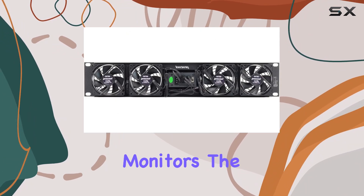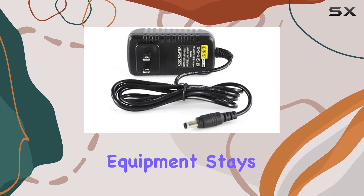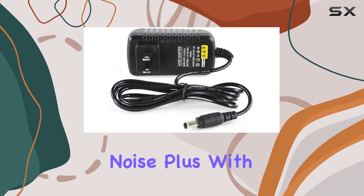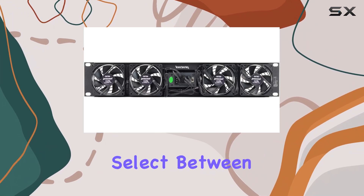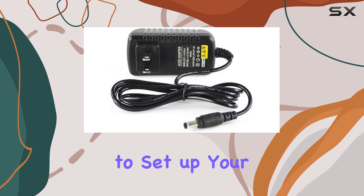The fan controller monitors the temperature and adjusts fan speeds accordingly, ensuring your equipment stays cool without unnecessary noise. Plus, with the option to select between intake or exhaust airflow, you have flexibility in how you want to set up your cooling system.